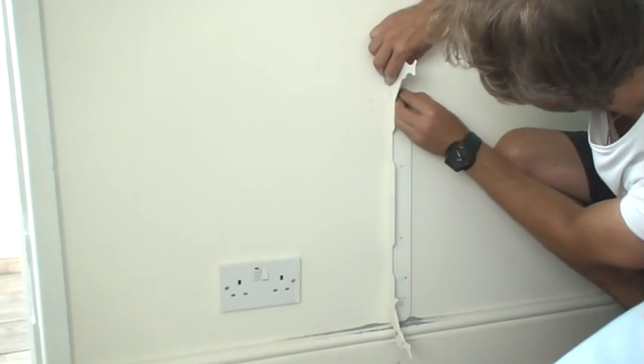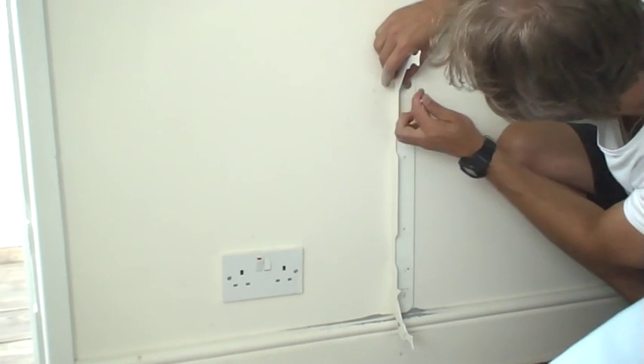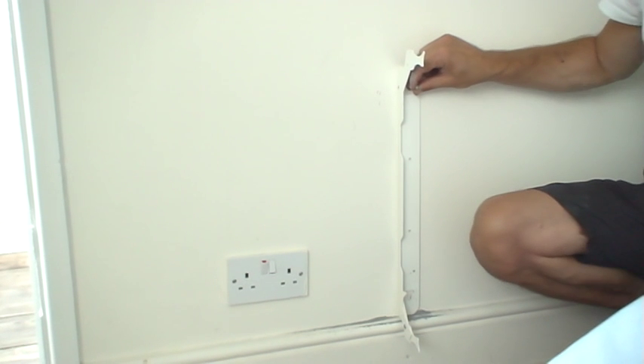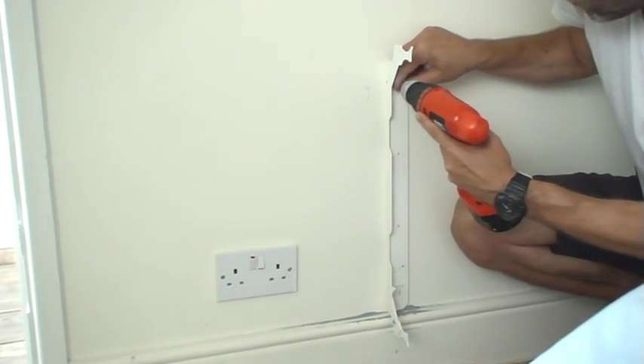Now you just put the screw in like this with the washer first. You change the attachment on your drill — we used two drills, but if you've just got one, add the screwdriver function.